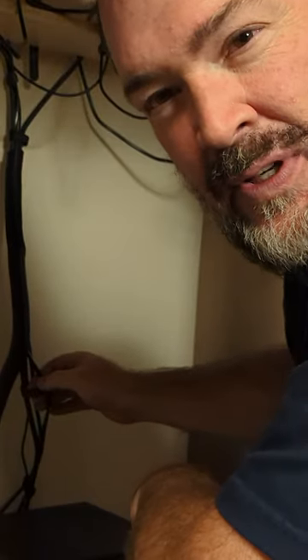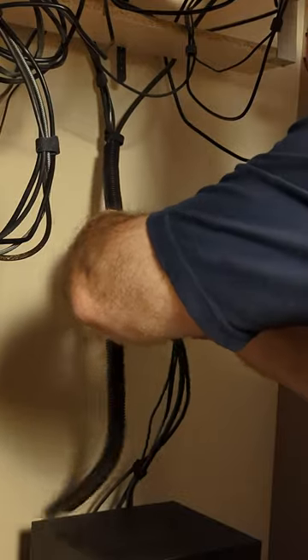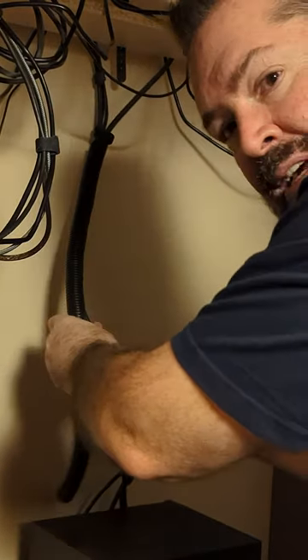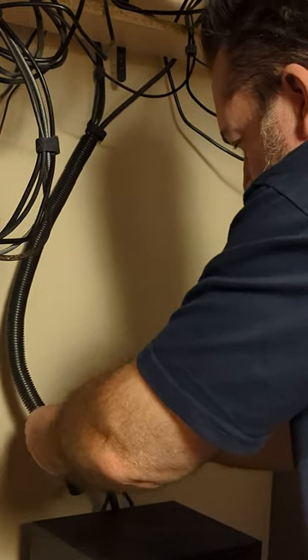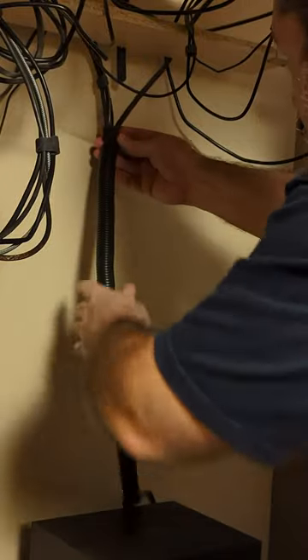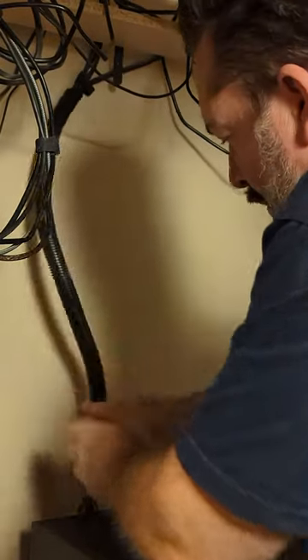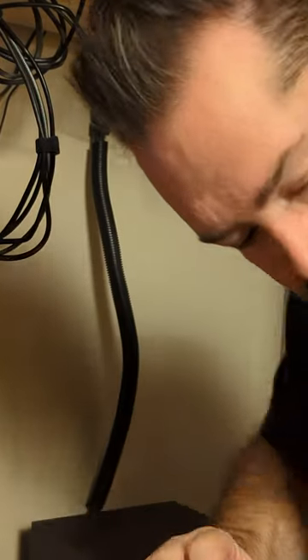I think we'll just take the velcro off because it's kind of in the way, and we'll save the velcro for another day. See how much better that goes in without the velcro on there — you just push it all in there like that. So I got velcro on the top up here and velcro on the bottom, and then I just got this cord there. I think that looks a lot nicer just to have one cord cover on there. That does look nicer.